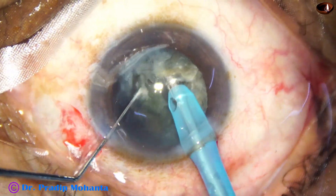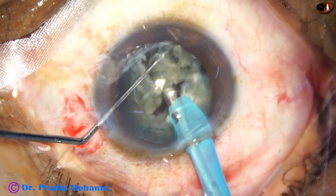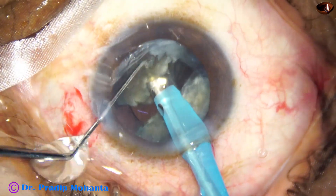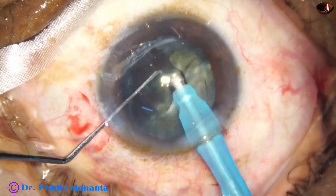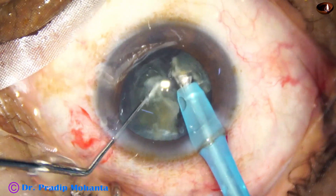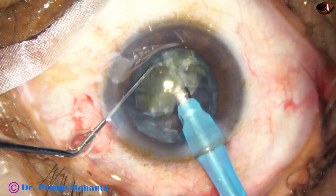Now each hemi-nucleus is subdivided with the phaco needle into two large fragments, and then each large fragment is emulsified. If necessary they are divided into smaller fragments. I am detaching the epinuclear shell — this epinuclear shell is protecting the posterior capsule. Coming to the other hemi-nucleus, I detach the epinuclear shell, get only the nucleus, and emulsify it. In this way we can protect the posterior capsule very effectively.